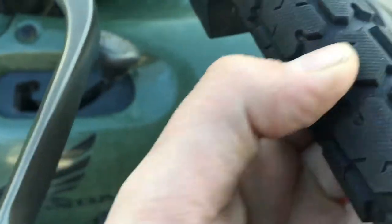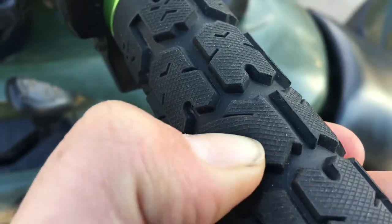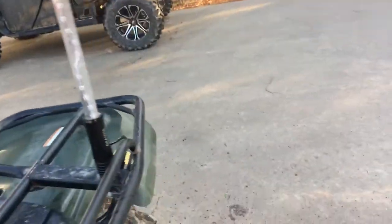Now this winch thing on. Here's the ODI grips — I don't know if I talked about them much but look how soft those grips are. These are the best grips I've ever had. Here's the LED whip, a little bit so far.